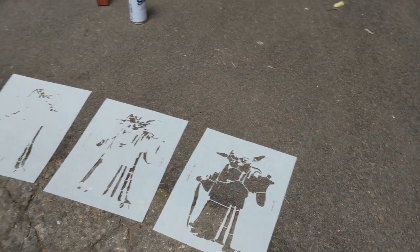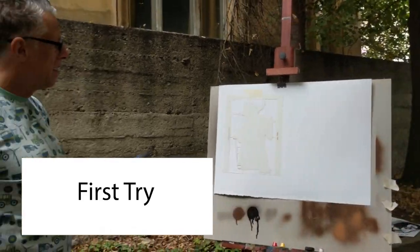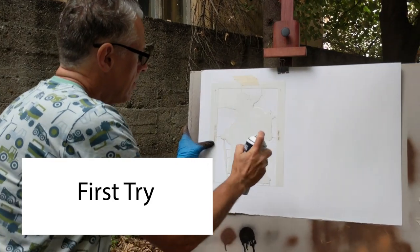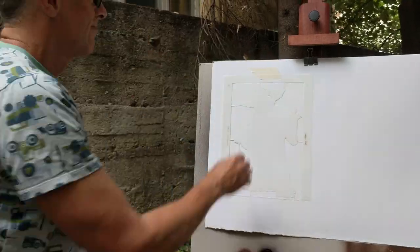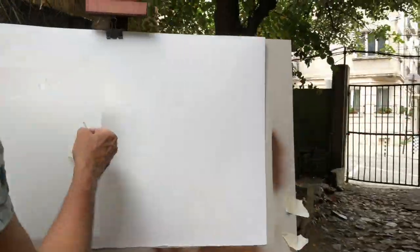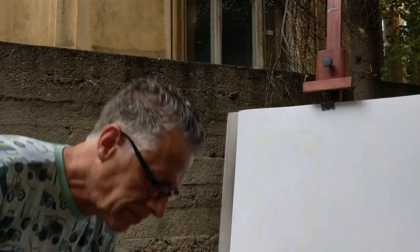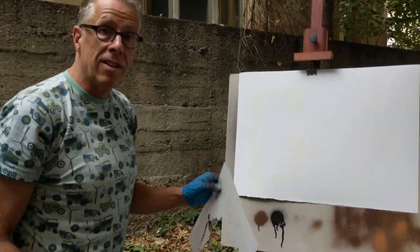Let's paint it one time, just for practice, and see what we need to change. First we're going to paint the white layer. That didn't do a lot. So we're going to go ahead and paint the darkest layer.